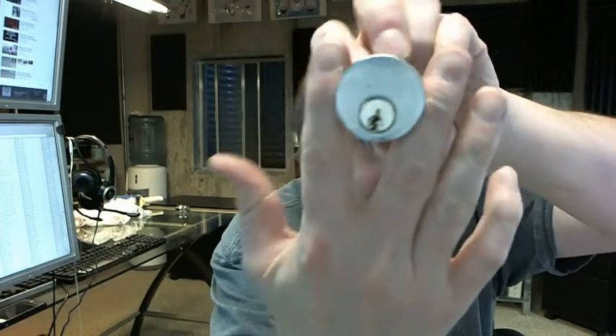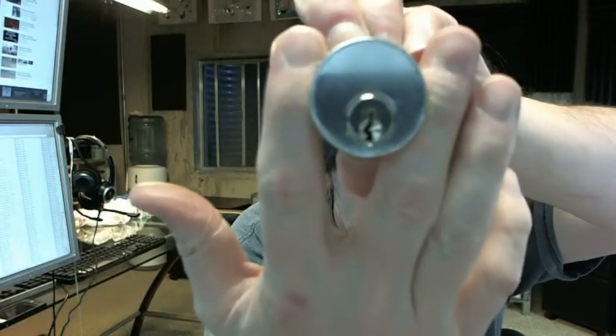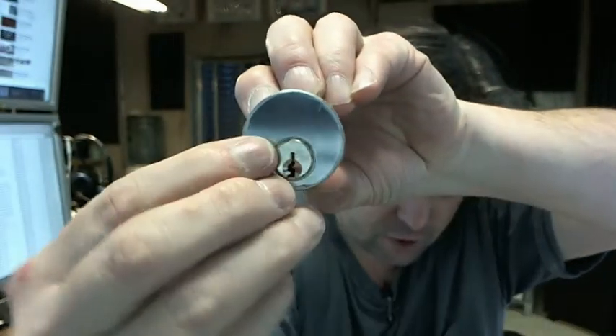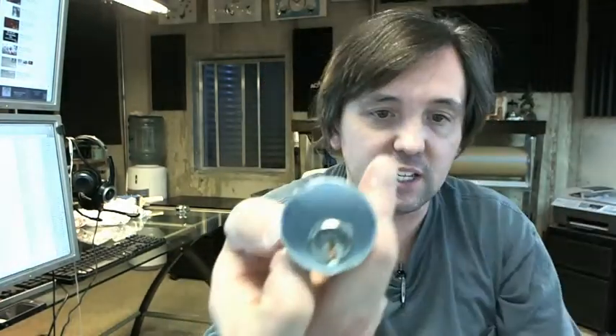26D stands for the finish — you can see that it is a satin chrome finish on the cylinder face. There is a peel-away protective film, which is what you're seeing that makes it look somewhat scratched. I don't really need to pull it away but you get the idea.